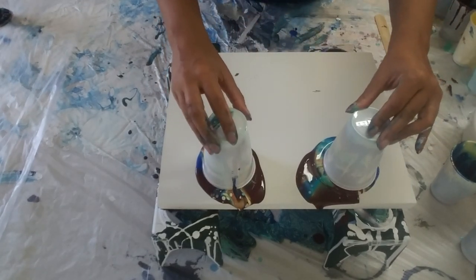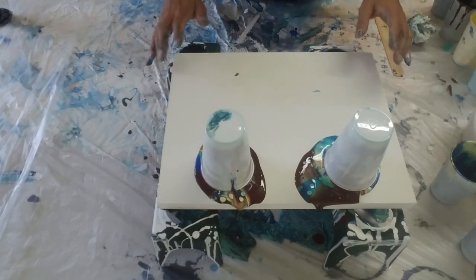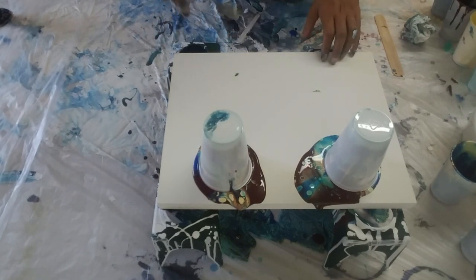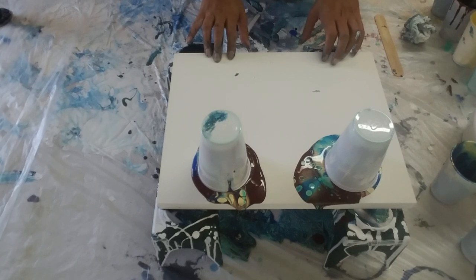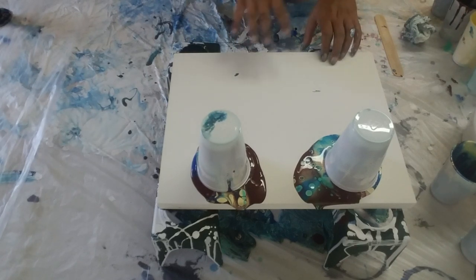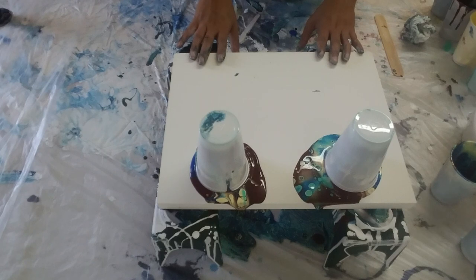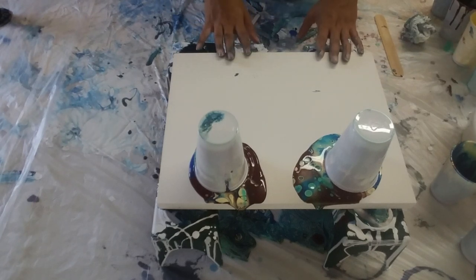My YouTube channel is new, so if you guys like it please subscribe. I have videos coming out all the time. I'm using a cradleboard right here. I have a couple of videos for beginners, and as people ask questions I plan on making more videos. Somebody had a good idea — I gave a video for my pouring recipe, but I use different pouring recipes depending on the technique. They asked about that, so I might do a video on what I use for a swipe, a ribbon pour, a string pull, things like that.